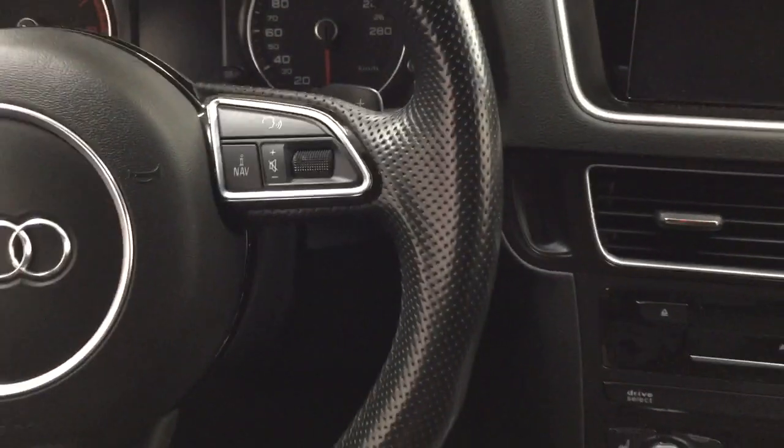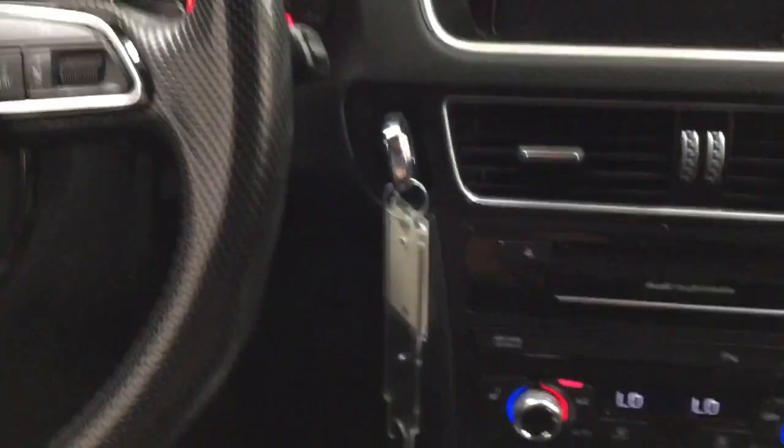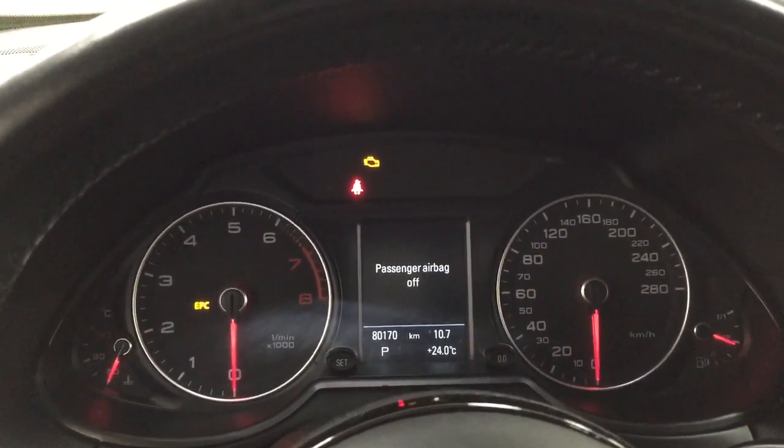It does have push button start, so first you want to place the key inside, and then you'll find the start button located down below right beside the automatic transmission. All you have to do is put your foot on the brake, hit the push button, and it will start automatically.